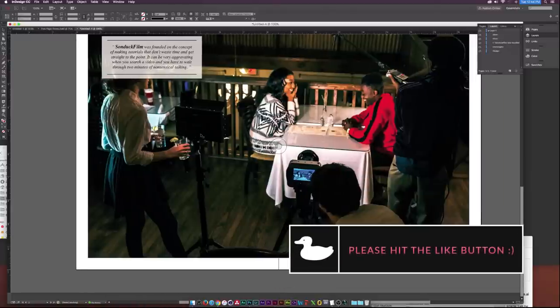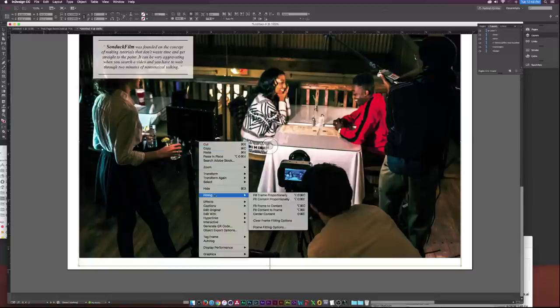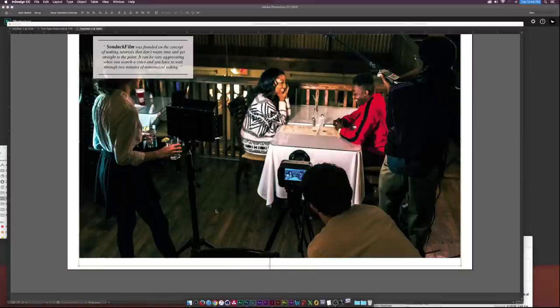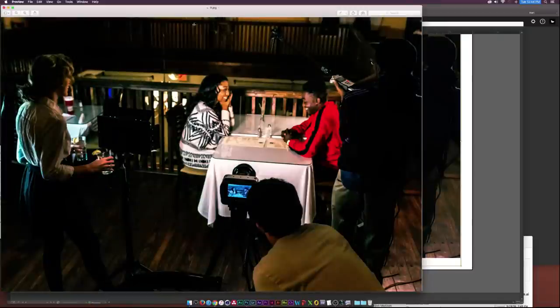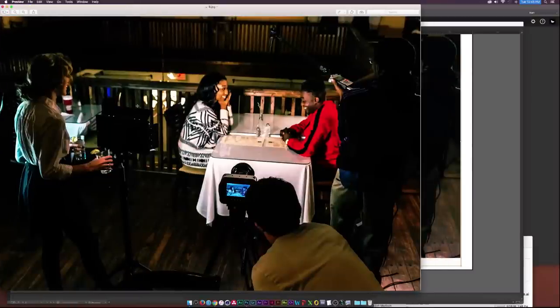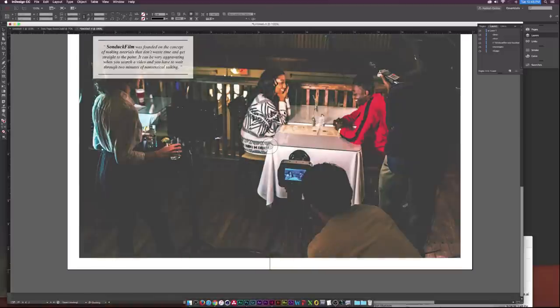Now let's edit this image a little bit. Right-click the image and go to Edit With — you can choose Adobe Photoshop, or if you don't have Photoshop, click Edit Original and it'll open in Preview on Mac. In Preview I'll go to Tools > Adjust Color and just quickly adjust the contrast a bit. Save the image and it automatically updates in InDesign.